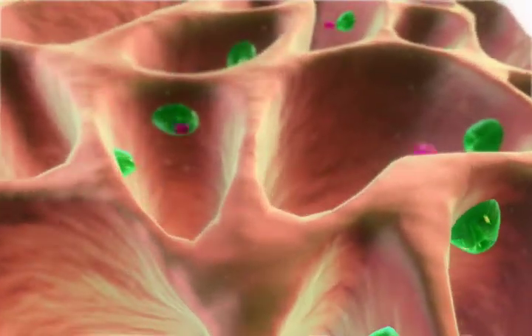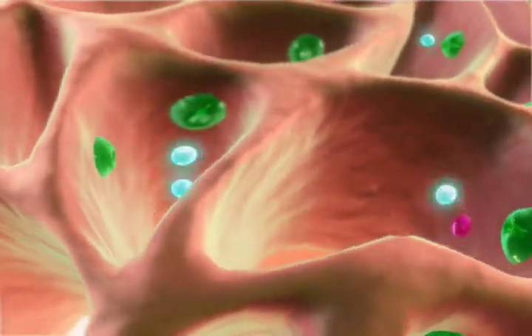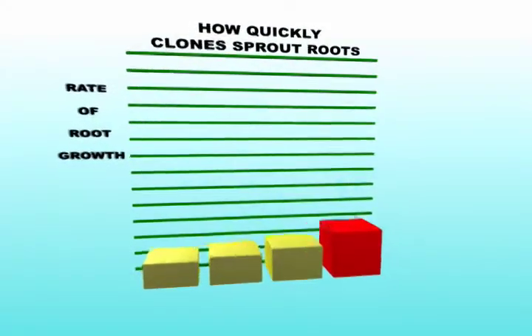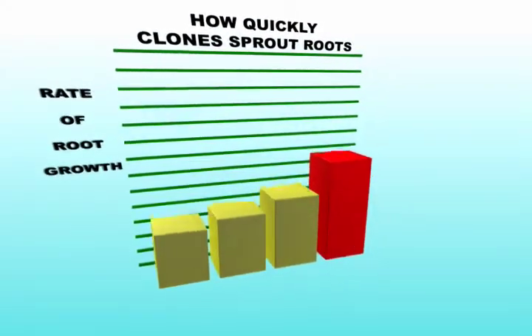Juicy Roots has special ingredients like toxins that activate your cuttings, genetic circuits to create thicker roots, and increase the complexity and amount of lateral roots. Your cutting will sprout roots 37.9% faster when you use Juicy Roots.